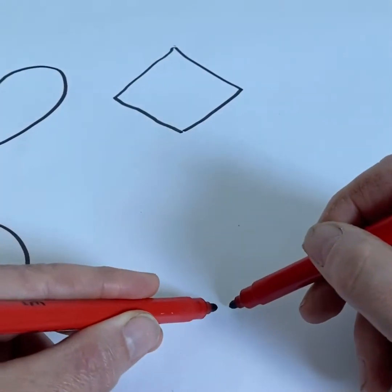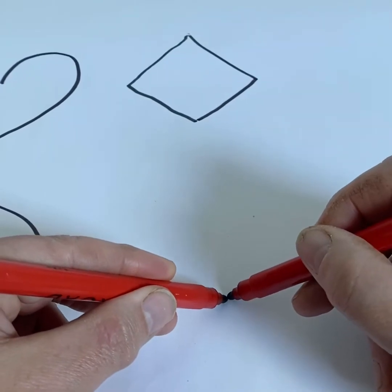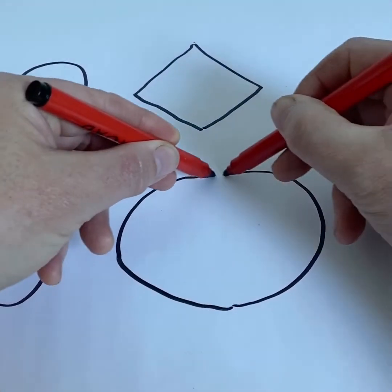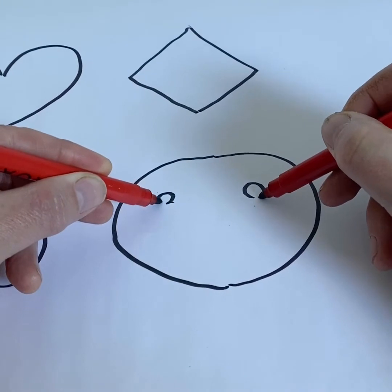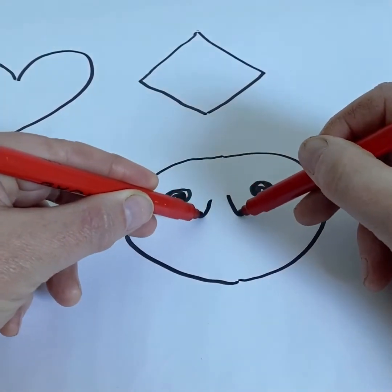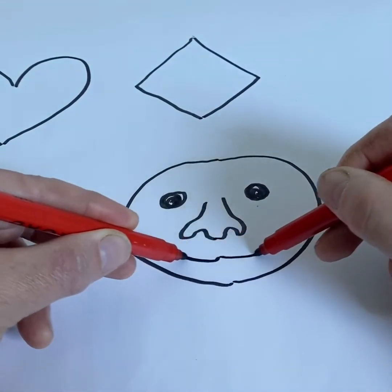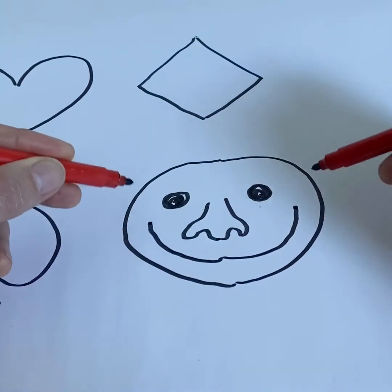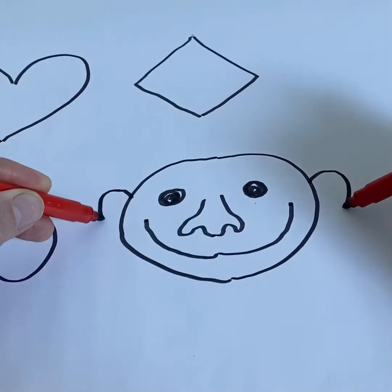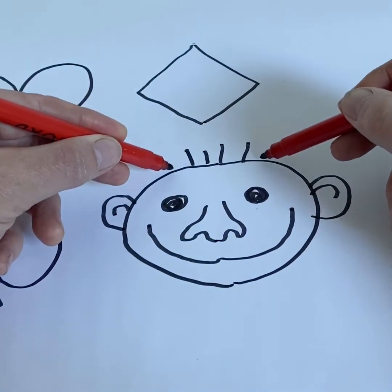Let's try something a bit dafter. Self-portrait? Okay. Don't overthink it. Just go with the flow. See what happens. There's no wrong or right. If both hands move simultaneously, you get some great symmetrical images.